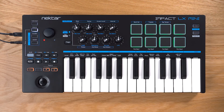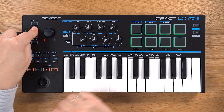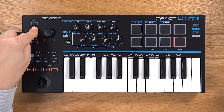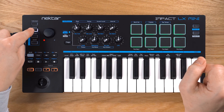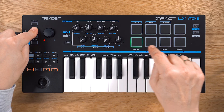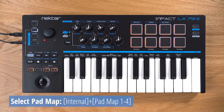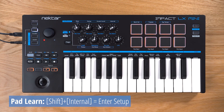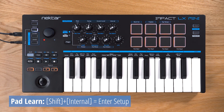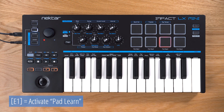Let me show you how the padmaps work. A padmap stores MIDI note assignments for each of the 8 pads. Using LX Mini's 4 padmaps, you can play up to 32 sounds from the 8 pads. To change a map, first select the padmap you'd like to edit by holding Internal and pressing one of the pads labeled with Padmap. The pad color changes according to the loaded map. Now press Shift and Internal to enter setup mode, then press E1 to activate PadLearn.